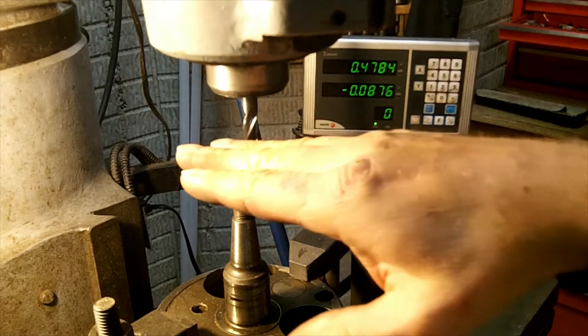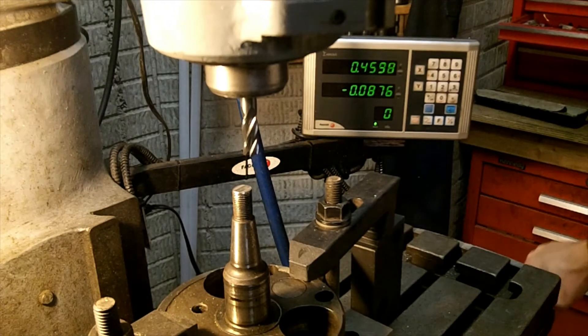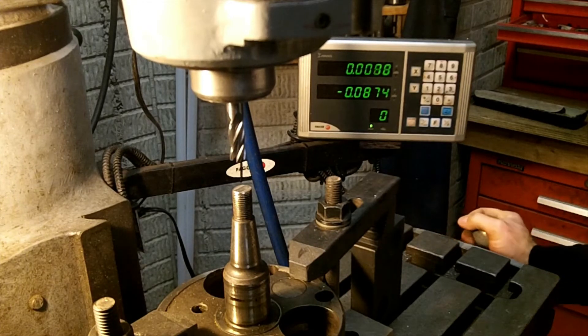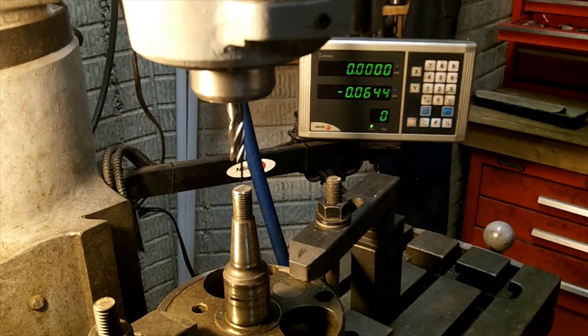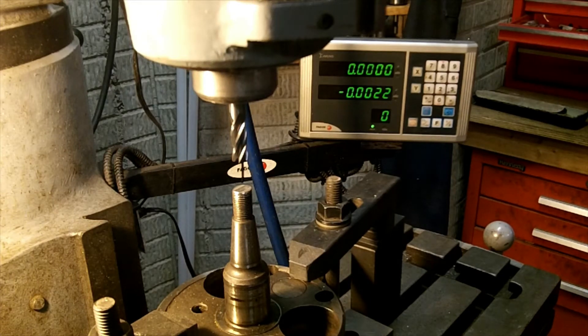All right, I just took off just enough material to give me a nice flat end on it. We'll put the Z-axis back to zero.